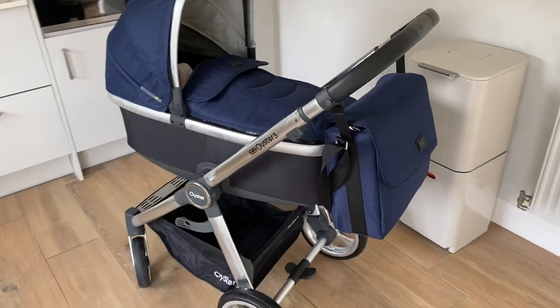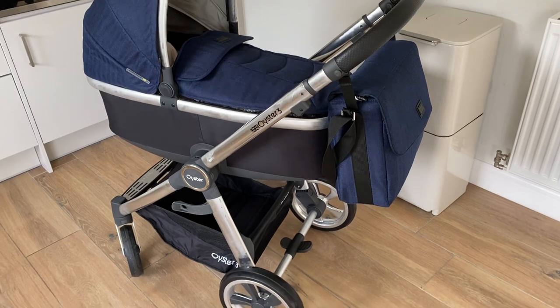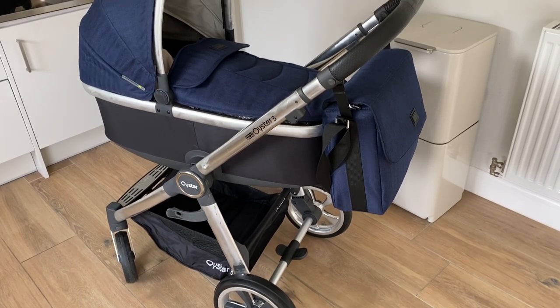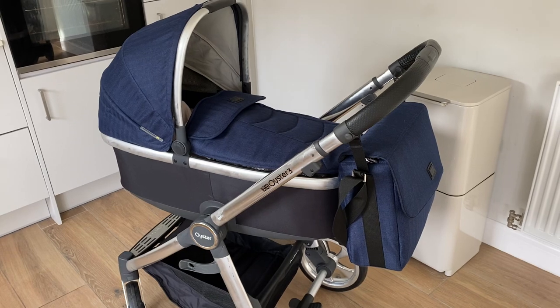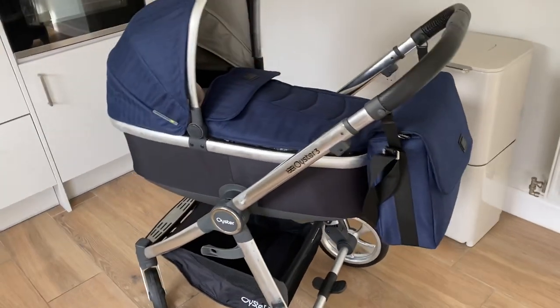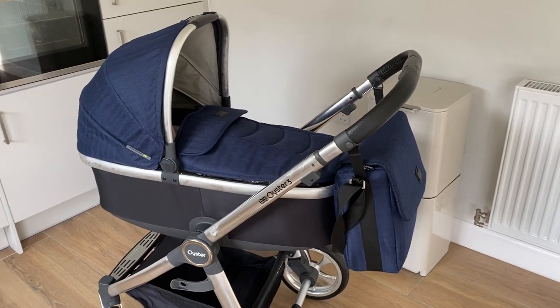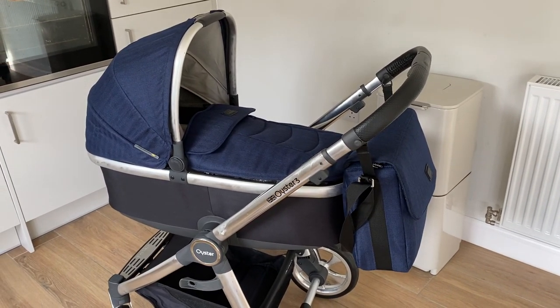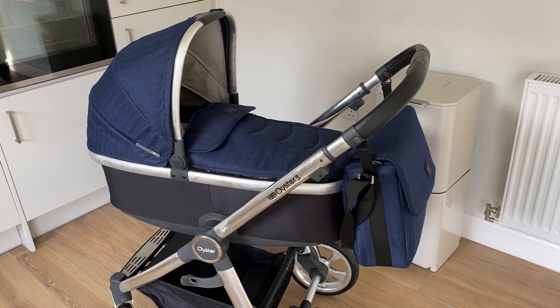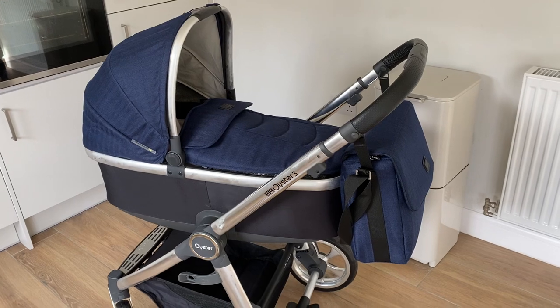As you can see, we've got the Oyster 3 in the navy blue colour, and I really, really love it. I'll do a bit at the end about why and all the different features. We've got it set up here with the bassinet on it, because that's what you should use initially, and my baby's still quite young — he's only 10 weeks old.